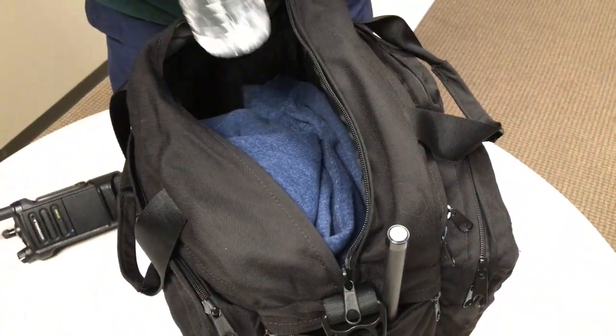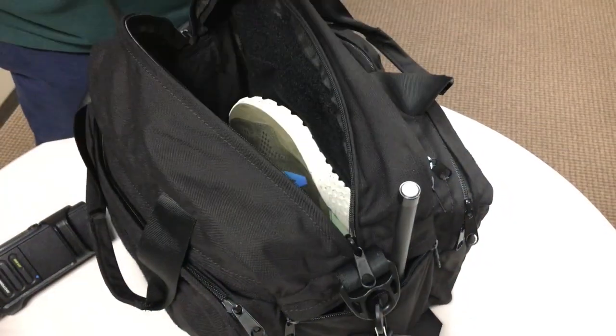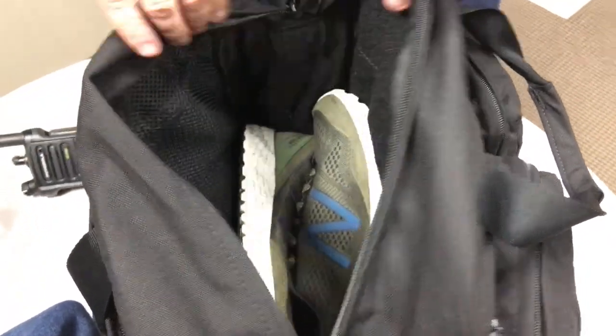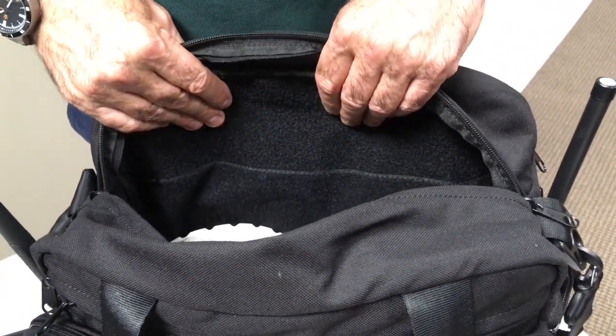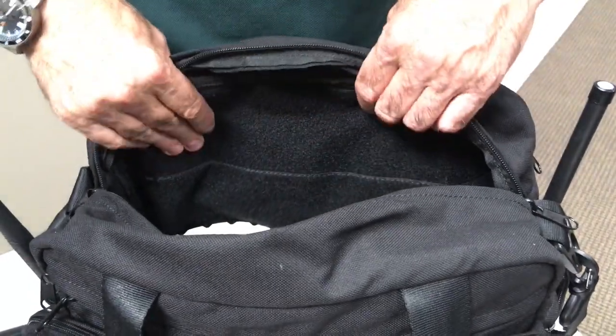There's a radio in here — let's get that out. I've got a water bottle, some clothes, a sweatshirt, some shoes. I haven't even loaded this down yet. There's an interior panel — this is all velcro hook and loop — so you can put other pouches on there that have velcro or hook and loop.